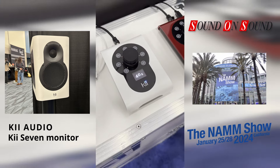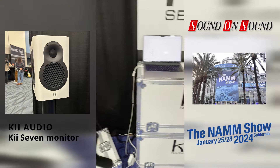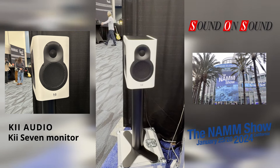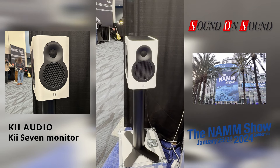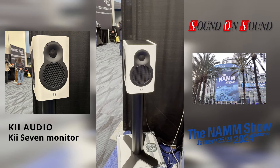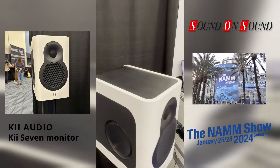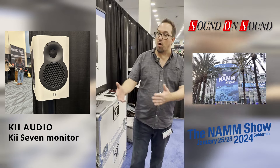Connection-wise, the Key 7 goes even further than the Key 3. It has Dante integration set up on the network with Wi-Fi, it's got Bluetooth, and we even have a full streaming client built in — so it will support Apple AirPlay, Spotify Connect, Tidal Connect. It will be room-ready, making it really easy to set up for a home situation or in a studio.